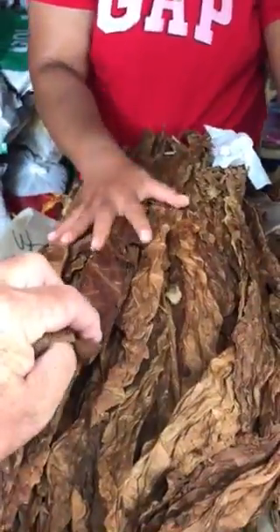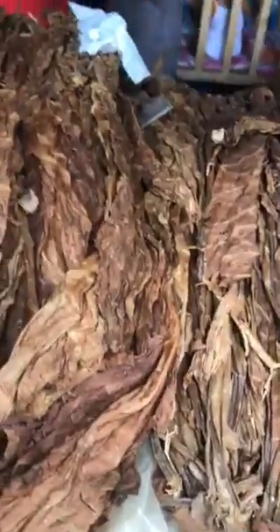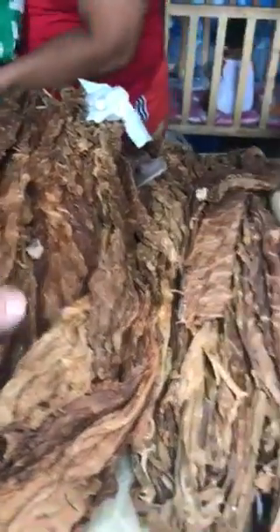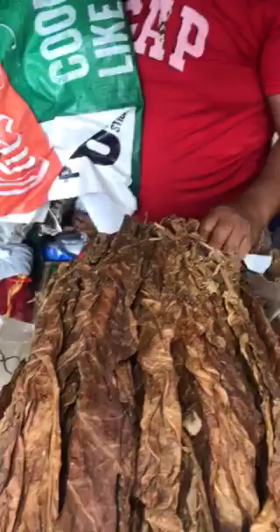This is the tobacco. And this is the Burling. So what I'm asking is, what are the different leaves? This is no different. Virginia? Is this Virginia? No, this is the Mindanao tobacco.